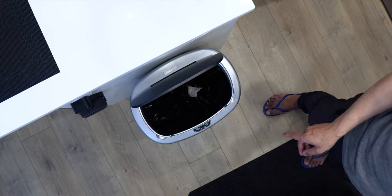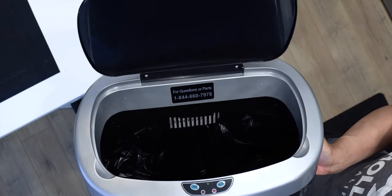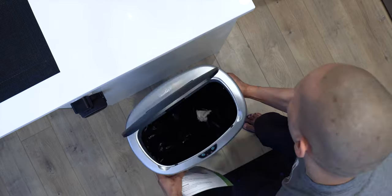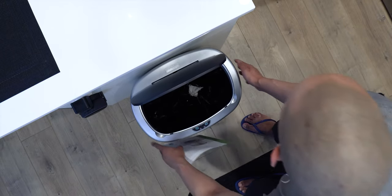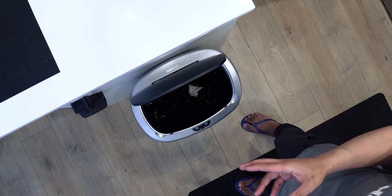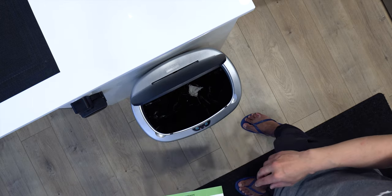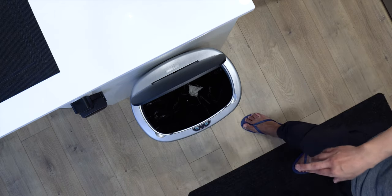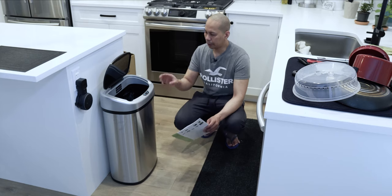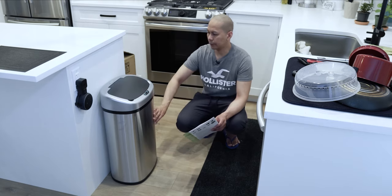It's got an odor filter system right inside — I'll put it up to the camera so you can see it. To be honest, I think it's just a gimmick — it doesn't work. We had a meat tray that we threw in here, left it for one to two days, and it started to smell. So that odor filter does not work. That's the only negative thing I've experienced so far. We decided to separate the meat tray and put it in a different trash can — this one we'll just use for standard garbage, tissue paper, that sort of thing.